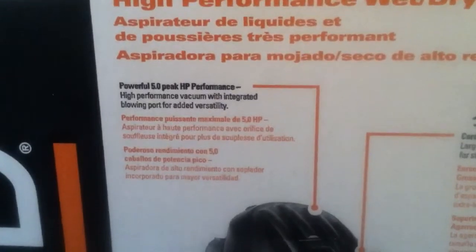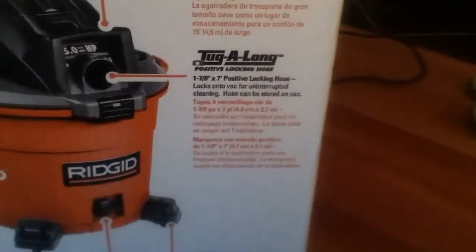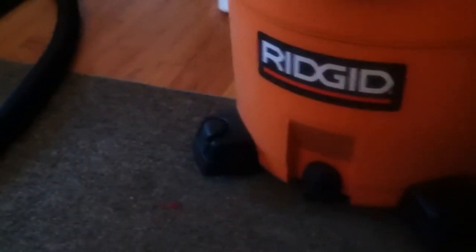Powerful 5.0 peak horsepower — it is pretty strong. It's got a 15-foot cord, which is really nice. It comes all wadded up and doesn't really like to get its shape back, but whatever. It's got the tug-along hose, which I'll talk about later. It's got casters right here, and you can even put a tube or an accessory in it.